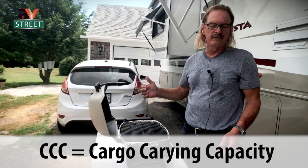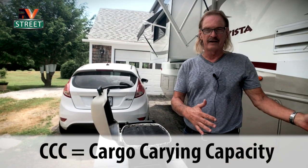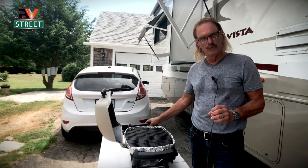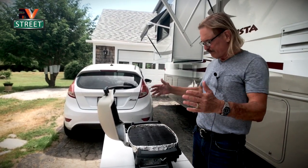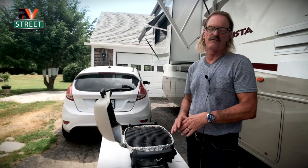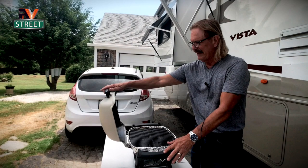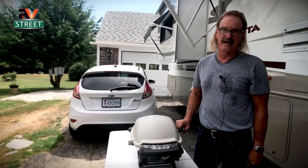Now we can carry — we have 4,600 pounds of CCC to carry. That's a lot of cargo. But it's not just weight, it's room. So those of you who have a bigger coach can get the bigger units and use coal and all that stuff. But we don't have the room for that. We're on the road constantly and I need something that's very portable and very fast to set up.